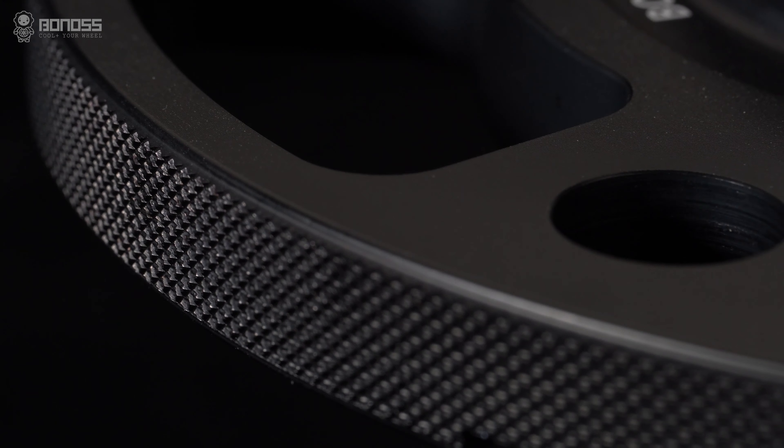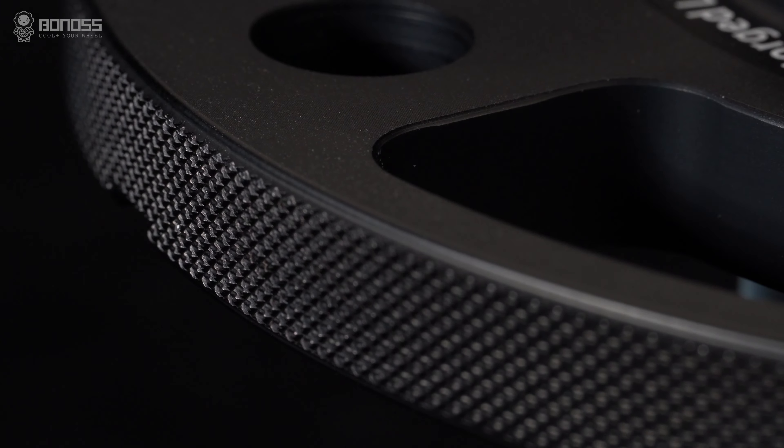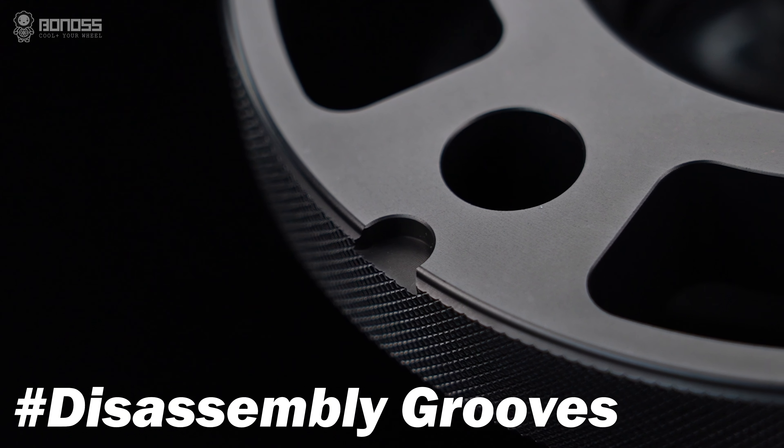The fin design can expand the side heat dissipation contact area so that it can contact more external cold air, enhance the heat dissipation effect, and reduce internal stress. Designed with disassembly grooves, it is easier to remove and install, improving work efficiency.